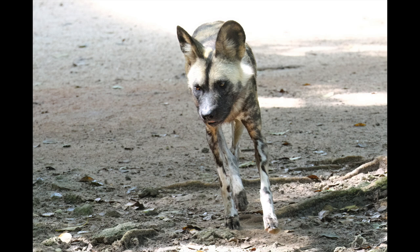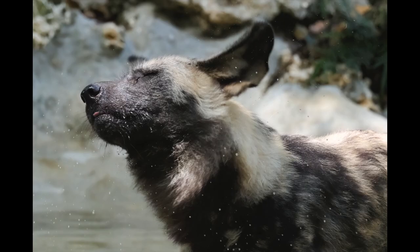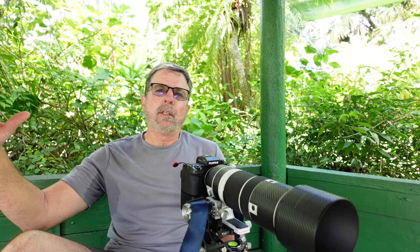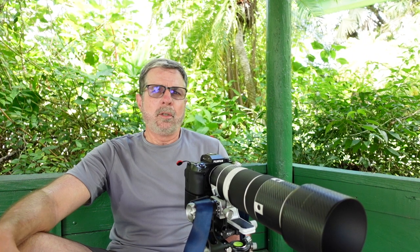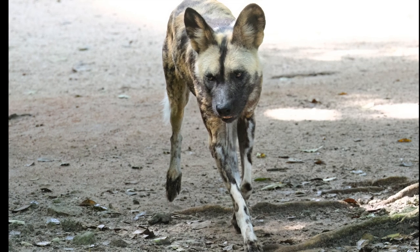I did have to bump up the ISO as much as 10,000 because the dogs are in a shaded exhibit. The exhibit gets complicated because it's not just shaded — there are also spots where light is coming in, creating some pretty complicated exposures. Sometimes they're shaded with a very exposed background behind them. It's a hard autofocus test because of the contrast in the background and the animals coming in and out of shaded and highlighted areas.